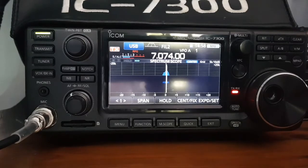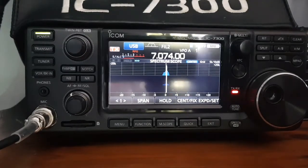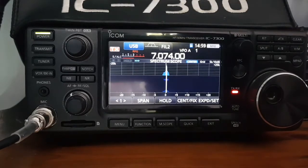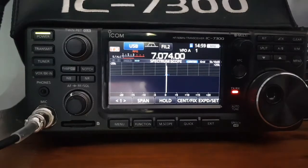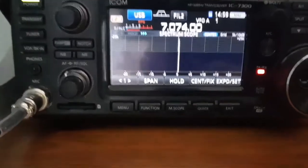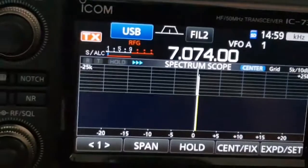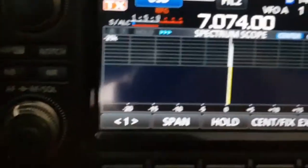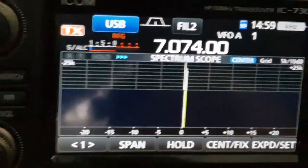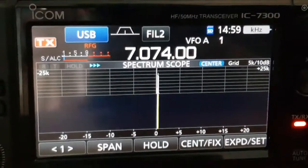I'll go down a bit and show you. When you're in the right position, you've just got one little blue bar showing there. So there's the blue bar - you basically don't want the ALC too high. Right, let's go to the computer.